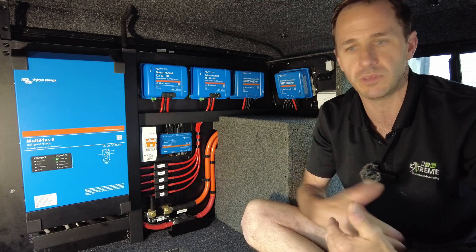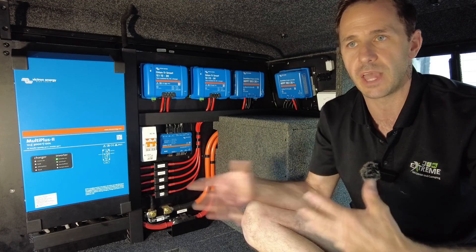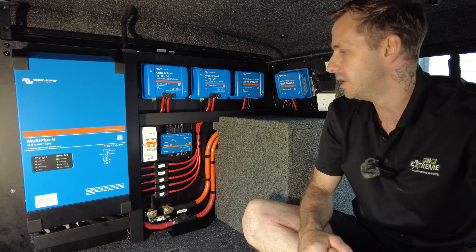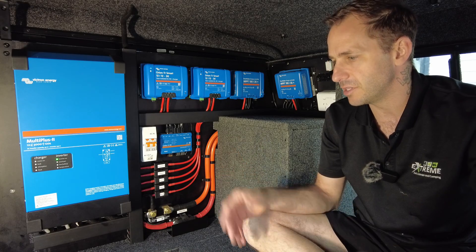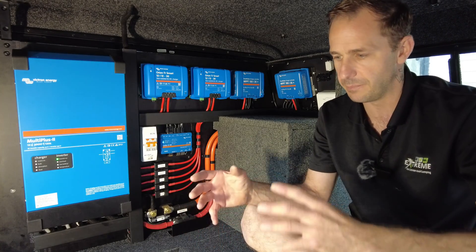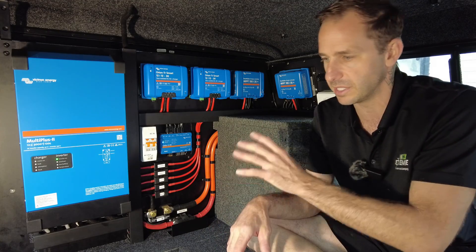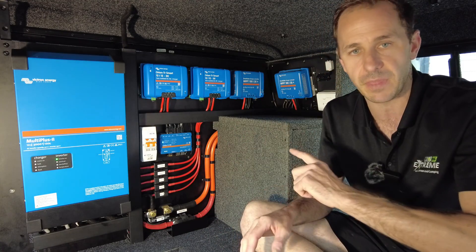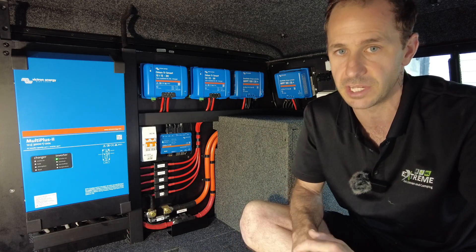So if these guys want to run their air conditioner for the period during the day without using too much battery capacity, they have the ability to do that with this. These guys specifically wanted it in the canopy because they didn't want to invest all of this setup into a van that they possibly might change in the next few months.